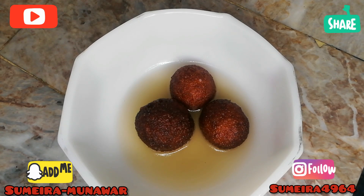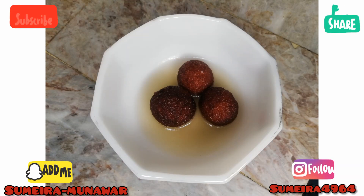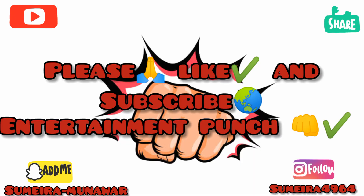This is a simple recipe. I will write the details in the description box. I hope this recipe will be good for you. Don't forget to like, subscribe, and share Entertainment Punch. See you in the next video — Allah Hafiz.